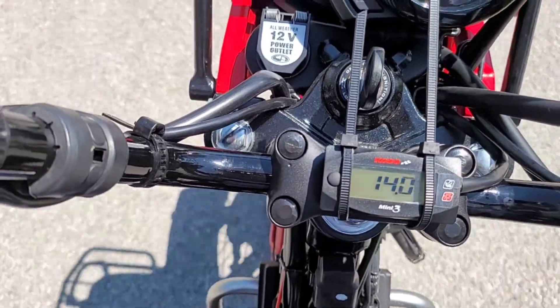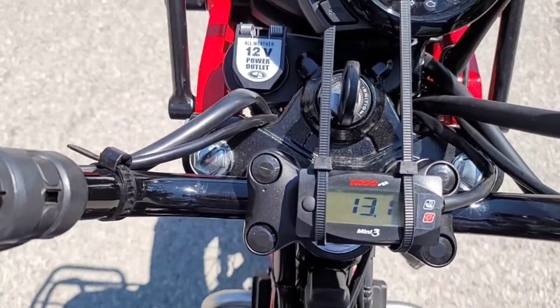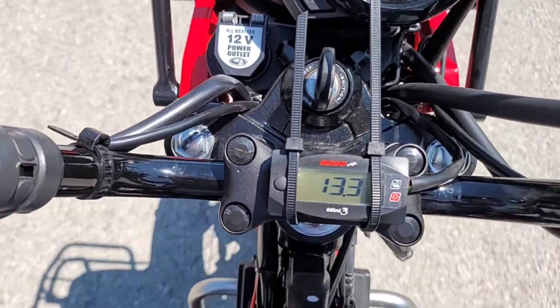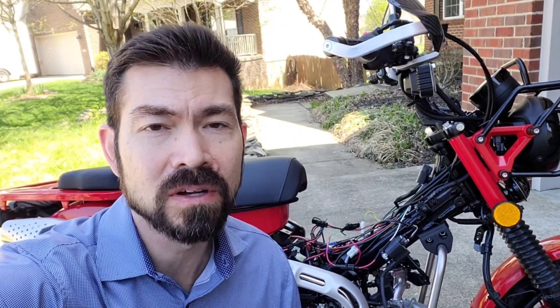So I can't really complain about that performance. I'm going to take it out for a longer test drive. I'll use a couple of zip ties to hold it together and see how it's actually doing at 45 to 50 miles an hour.